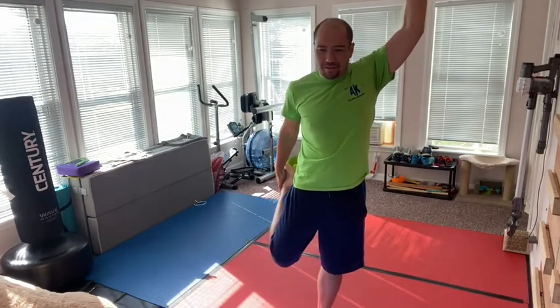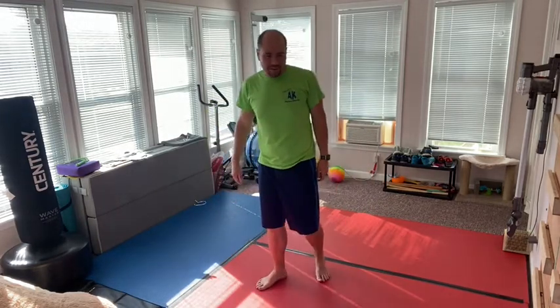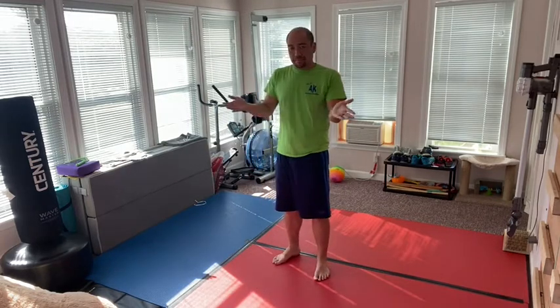Grab the other foot. It's extremely important also to keep yourself mobile, keep yourself strong and capable so that you can keep doing these things. That's part of these exercises — being able to stay strong and still be able to move around and do things you want to do. My knee just spurned right there — I don't know what I did to it, but hey.